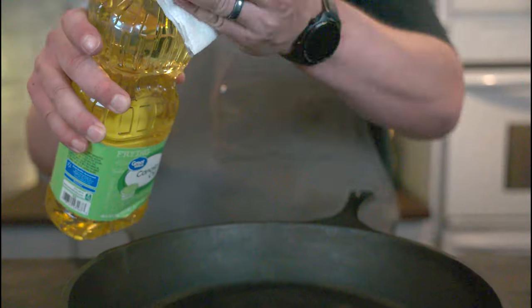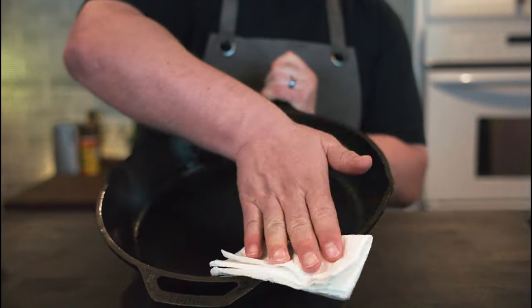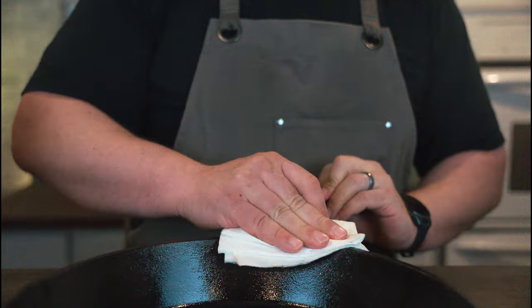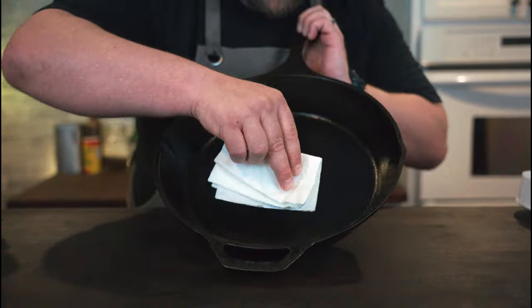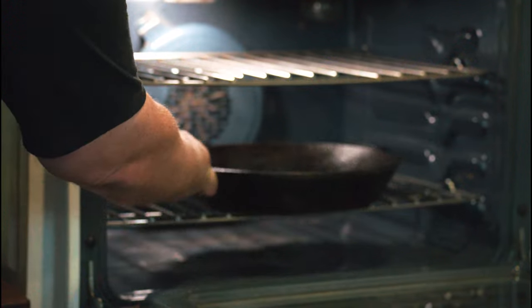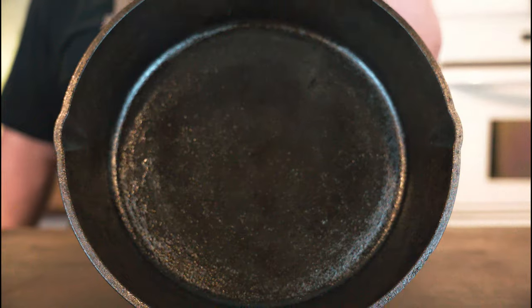So how do we season it? We take some canola oil and cover the pan with it. As I consider canola oil to be pretty much unfit for human consumption, this is probably the only thing you will ever see me do with canola oil. You really want to buff it out a bit so there's no pooling — you want this to be even. Then put that in a 450-degree oven for one hour. Then you probably want to repeat that process at least one more time right after to get a really nice seasoning on it. Then when you wash it, don't use soap.